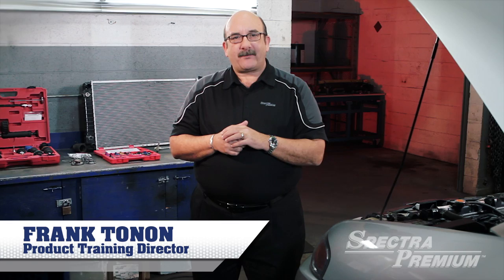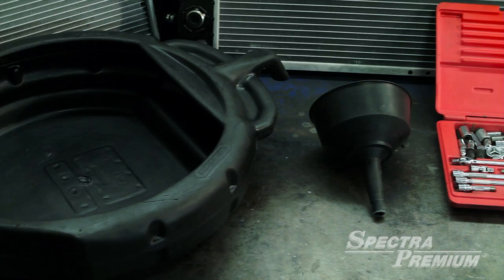In this short video, we will talk about the necessary tools for radiator replacement. In preparation for the replacement, we will require the following tools.